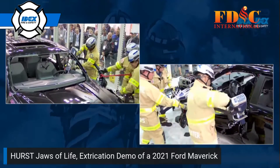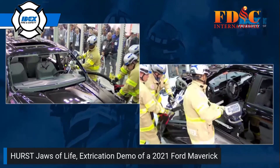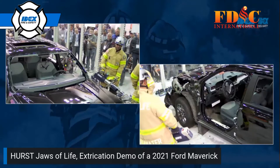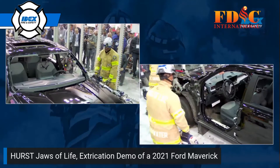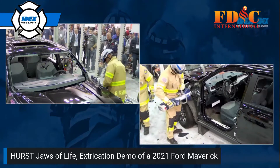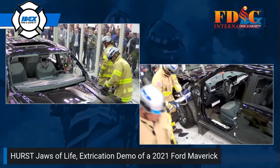Every tool they are using in this demonstration is water tolerant — they can be used underwater, in water. You can change a battery in the water. Environmental durability is one of our primary objectives in the design.